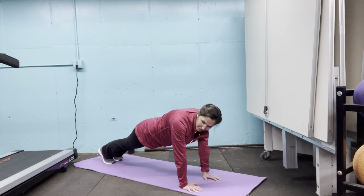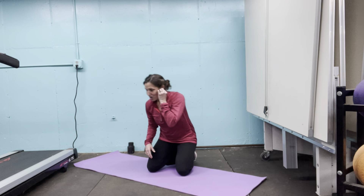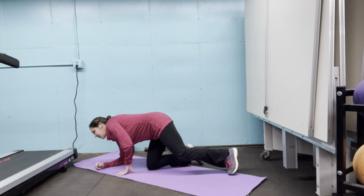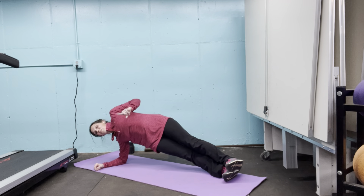We got it. Come on. Five, four, three, two — here's that quick little break. Shake out what you need. Go to your opposite side for the other side plank. Get here on your elbow, and up we go. We didn't waste any time. Let's go.